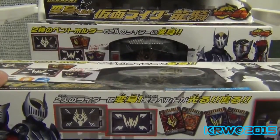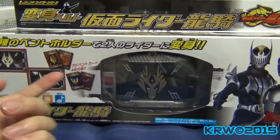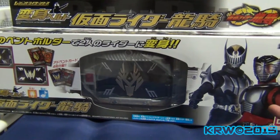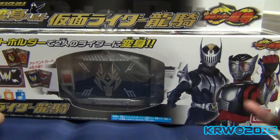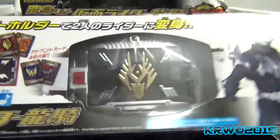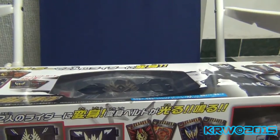I bought two. The reason for that is because you could say one for Knight and one for Ryuki — and if you're an American, that would be Dragon Knight and Wing Knight, even though that name sounds fine with me too. We're just going to look at one, and I also bought two for another reason.